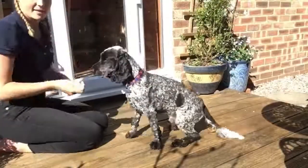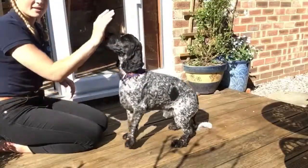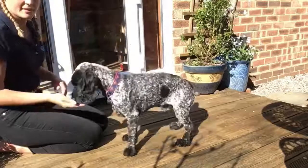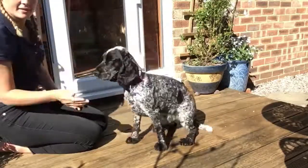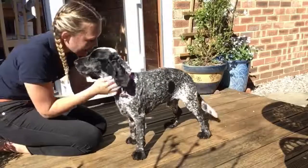Sit, stand, sit, stand, sit, stand. Good boy.